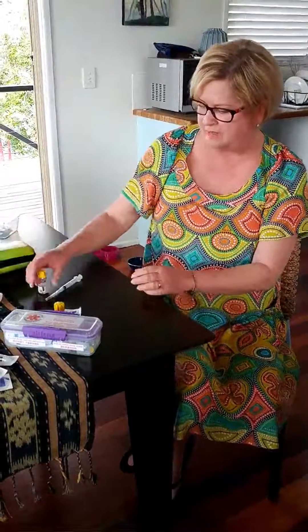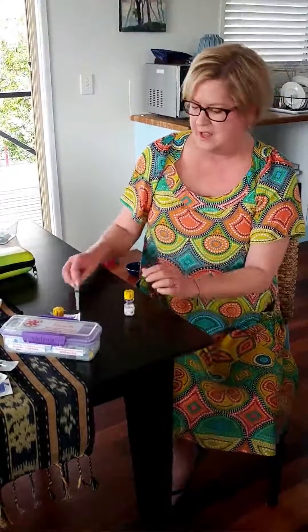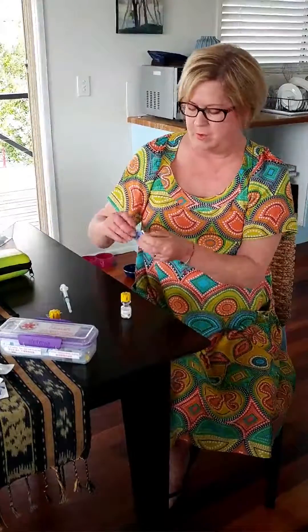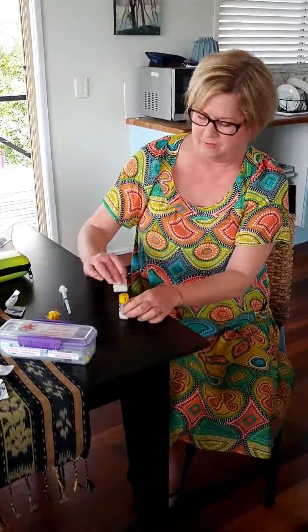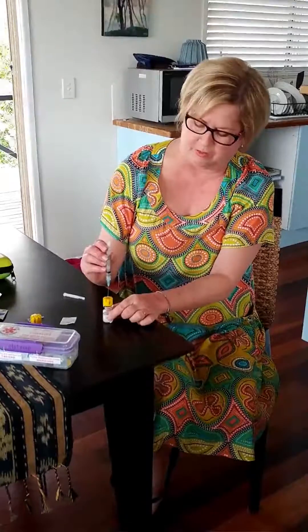Here I have an actovial that is empty, and we have filled it with the saline solution so I can inject myself. It's a good idea to swab the top of the rubber surface and take the cap off the syringe. Load a little air, because that helps to draw up the solution so you don't get a vacuum. Push it into the top of the actovial, turn it upside down, push in the air, and then the needle should sit at the base of the fluid. Once it dissolves the fluid, you just simply draw down on the syringe and it fills to a two-mil solution.